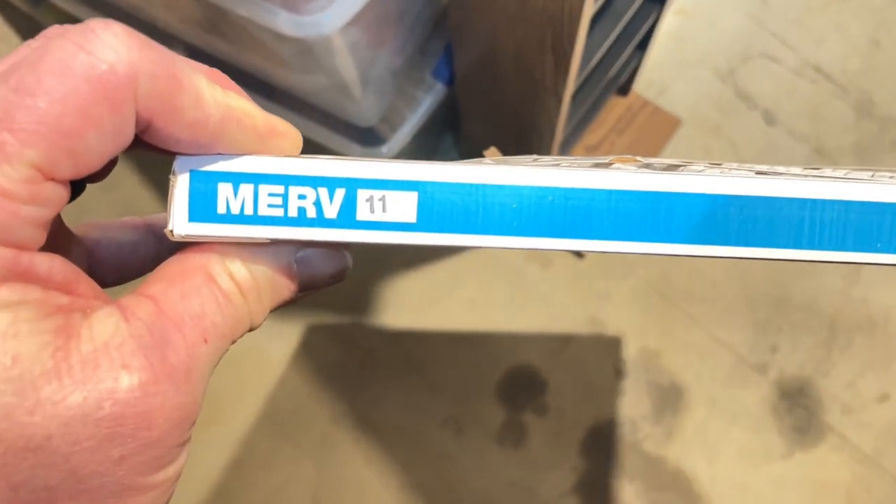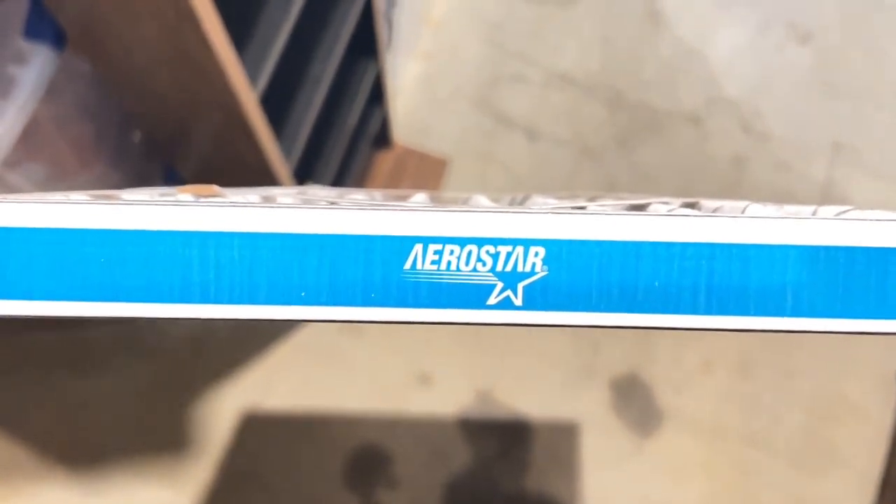This is why you don't use a Merv 11 — AeroStar. You can still see light through it, but it is so restrictive. A Merv 11 in a one-inch filter — this is pretty bad. You can see how it's been sucked in.